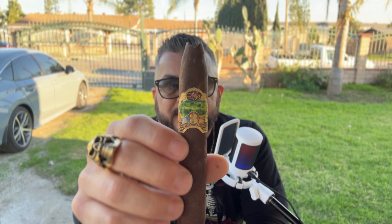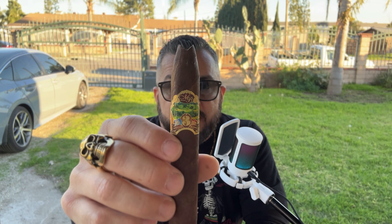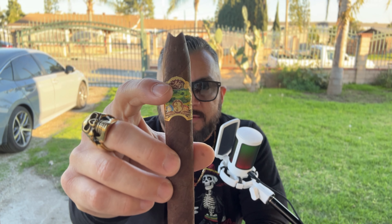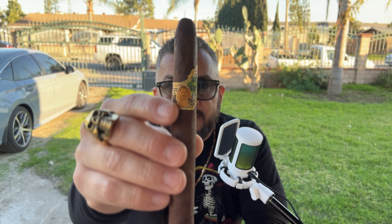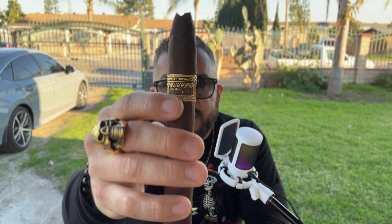Check out this nice beautiful ornate band, which captures an image of a farm with palm trees. This is of Dominican Republic origin, so maybe that's somewhere out there. There's a radiant number three, the Oliva Master Blends logo, a picture of probably one of the Oliva descendants, and the year it was released — 2006.